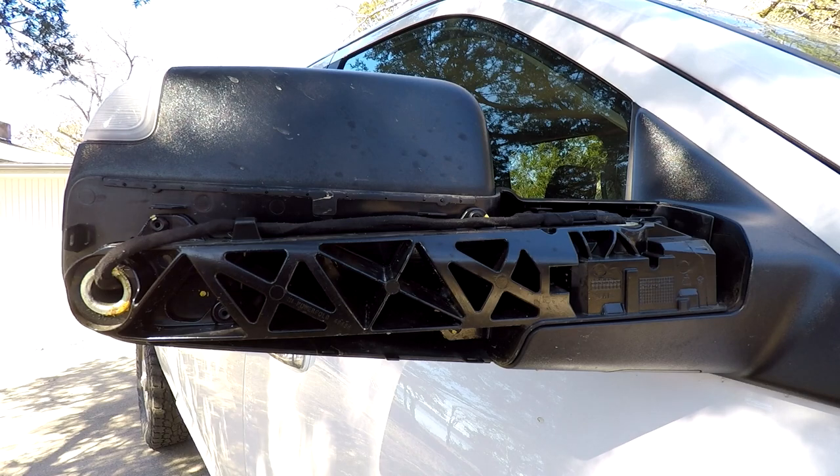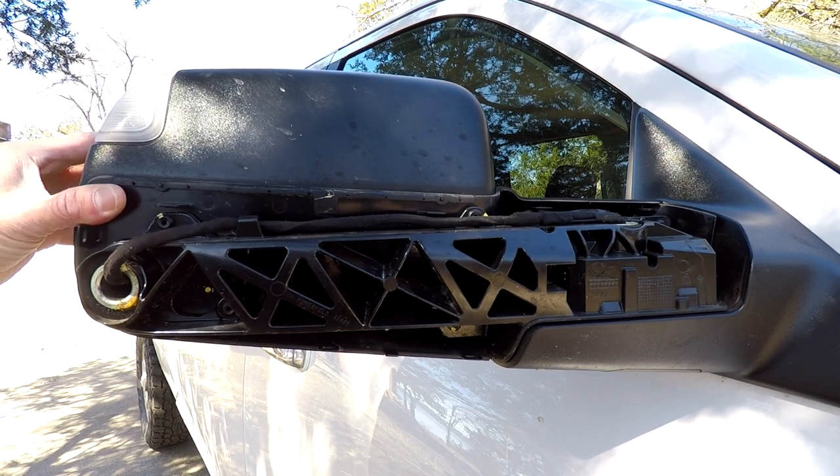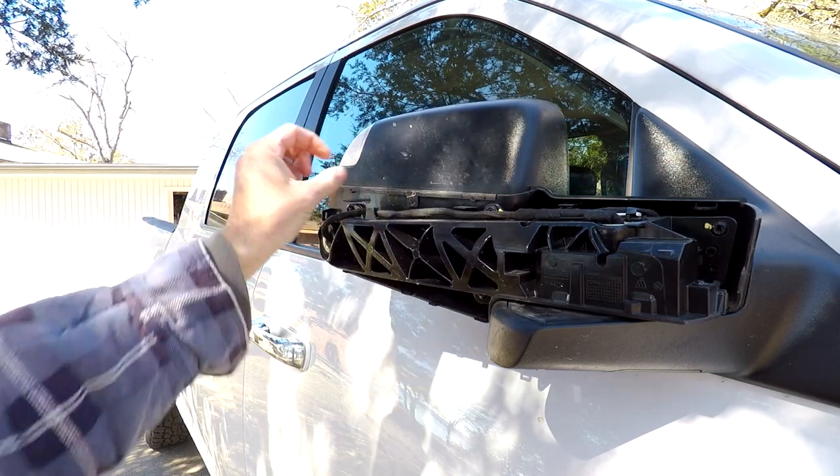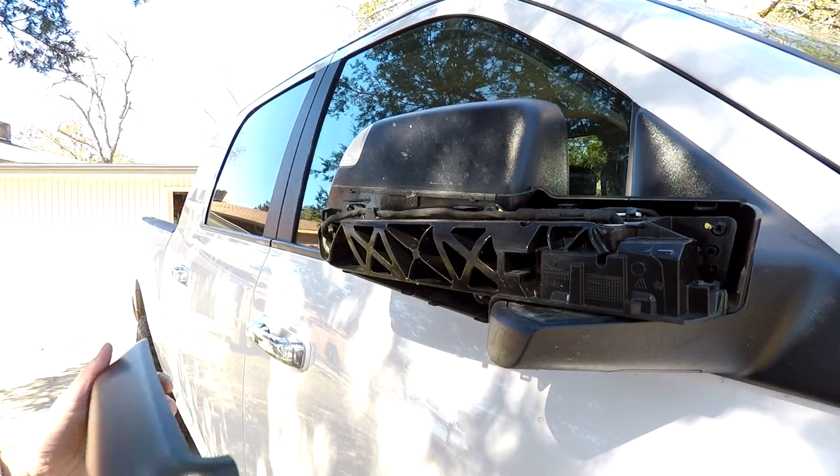I've never installed one of these, but we're going to give it a whirl real quick. I think if you fold the mirror it will expose this side edge and make it a little bit easier.